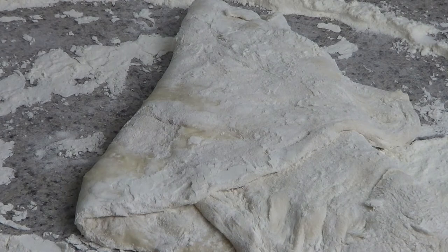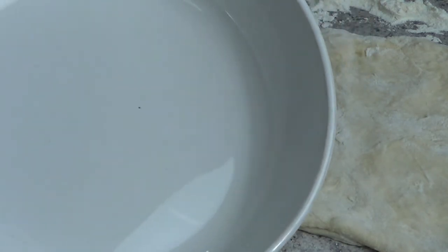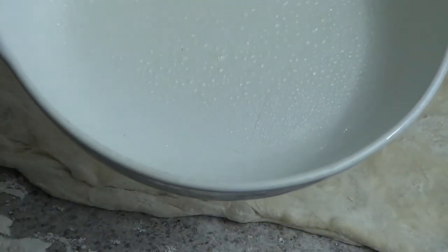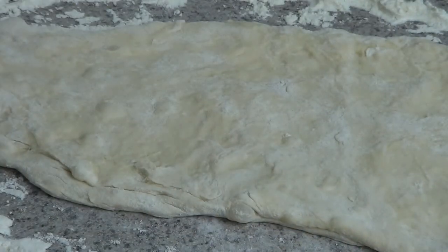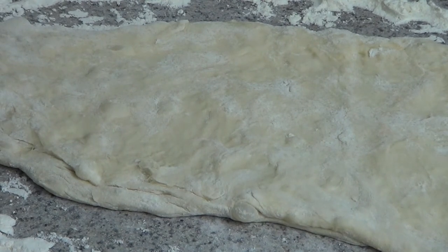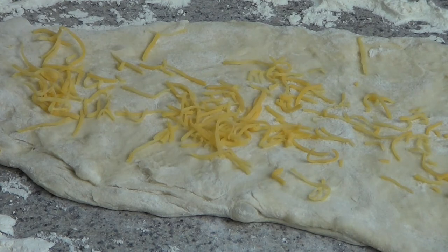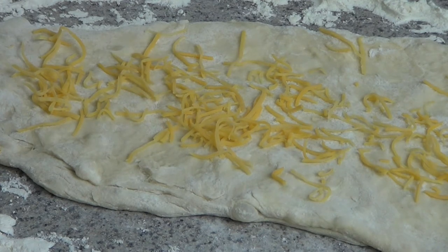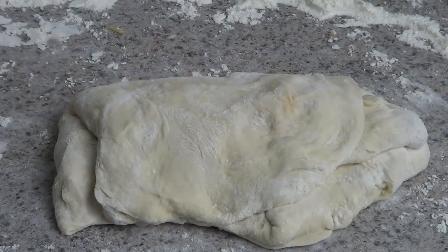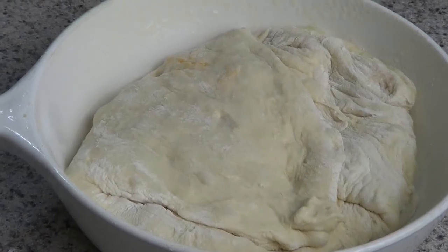Once the folding is done, put the dough into some sort of dish. I sprayed my dish with vegetable spray, placed the dough in, covered it, and let it sit for two hours — two hours or more. Just prior to that, I had to be a little creative: in addition to using the stale beer, I also sprinkled some cheese on the dough and folded that in. Then it's into the bowl to sit for the next two hours.